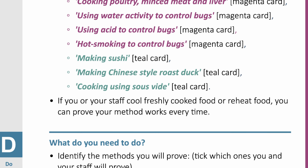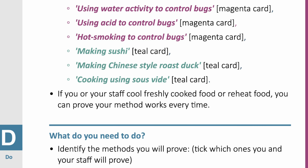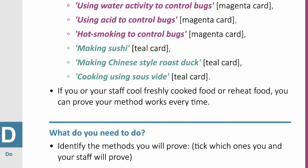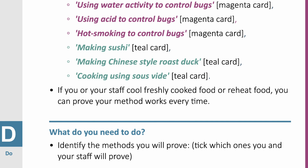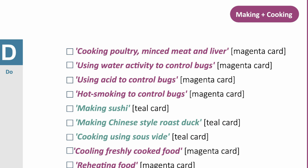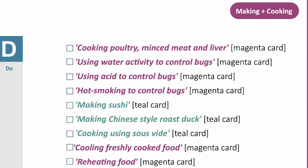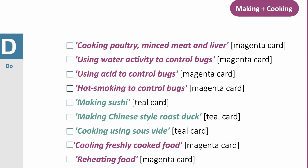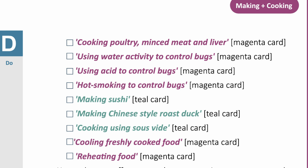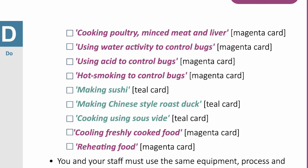What do you need to know? Proving your method works means that you do not have to test every single food item each time you make it, and it gives you confidence that you are doing the right things to prevent or kill bugs. Once you have a proven method, you will not need to measure every item every time. Instead, you or your staff will need to check food made following your proven method weekly to confirm your method still works.